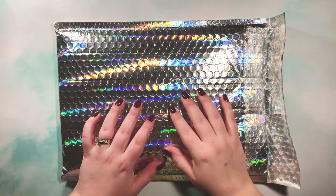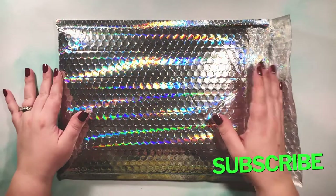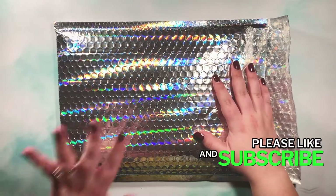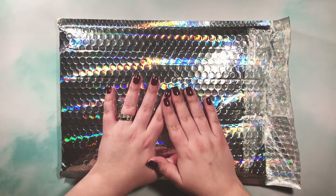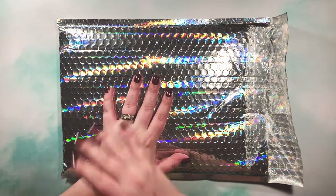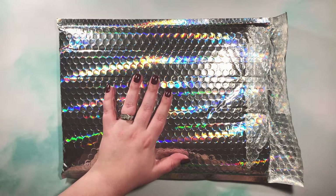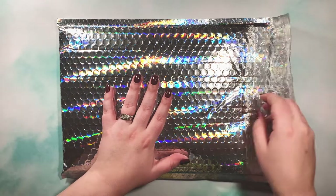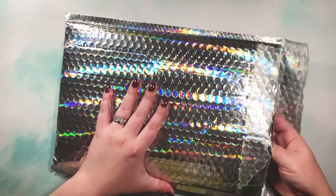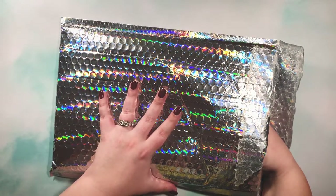Hi guys and welcome back to my channel! It's my favorite time of the month — time to open the Babe Box. If you're new to my channel, this is the planner subscription box from the Honeybee Shop and it is honestly like the highlight of my month. It just instantly makes me happy. This is the Babe Box for the month of February 2021.